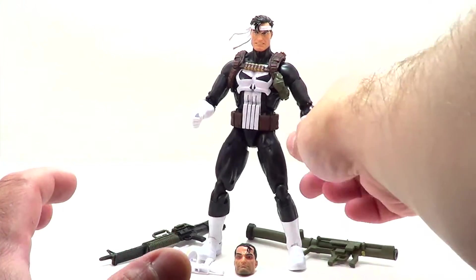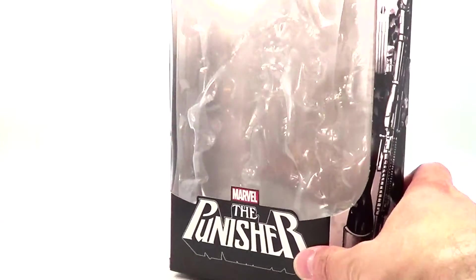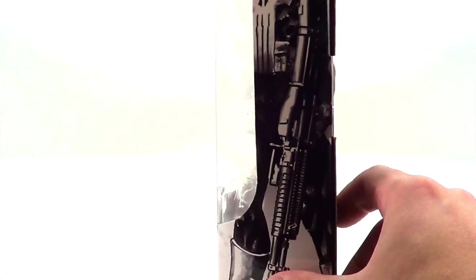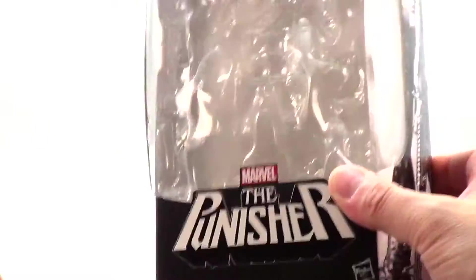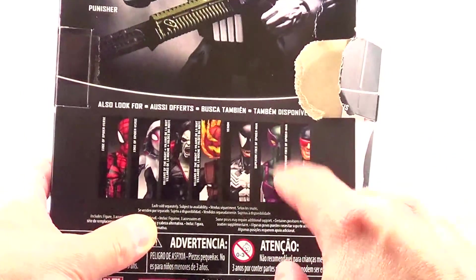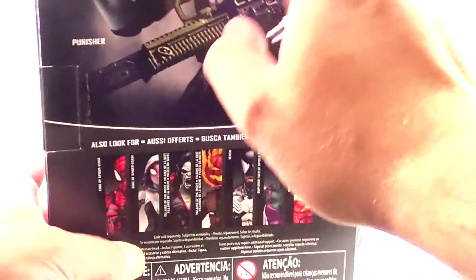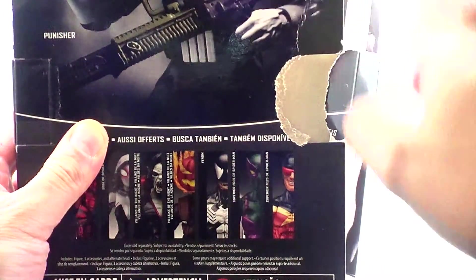Let's look at the packaging. The box is now standard Marvel Legends packaging. It's got the window on the front, it says The Punisher. It's got a picture of Frank on the side, the same picture of Frank on the other side, a nice Punisher logo, and the back shows figures from the Spider-Man wave, which is kind of weird because this wave is a little old at this point. It's got a picture of Frank on the back.